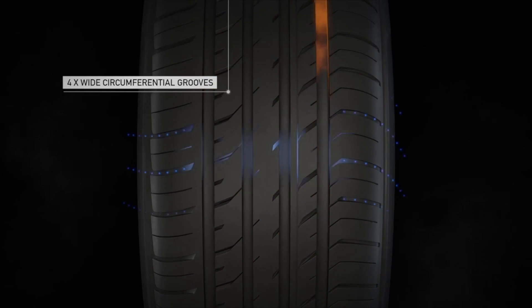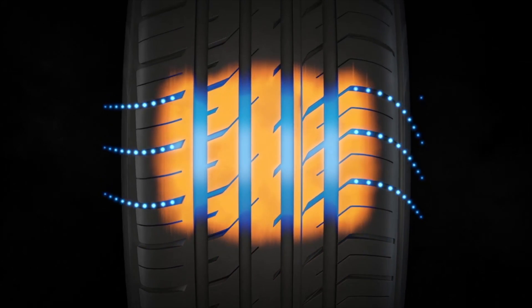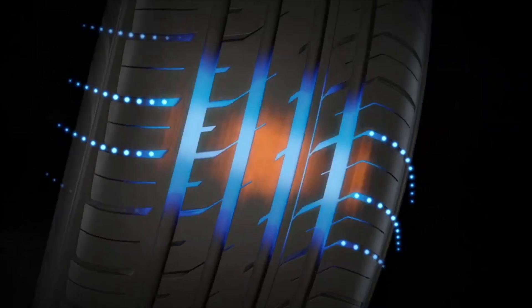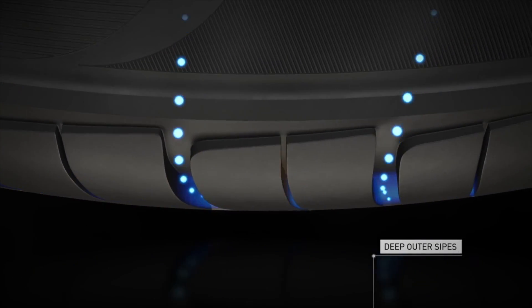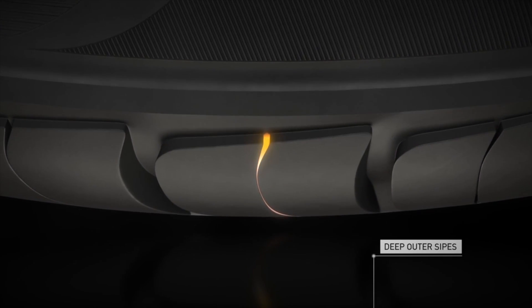The DX patterns feature four wide circumferential grooves that channel water away from the contact patch, delivering optimal traction and minimizing the risk of aquaplaning. Deep outer sipes work with the rotation of the tire to maximize water dissipation and increase traction in wet conditions.